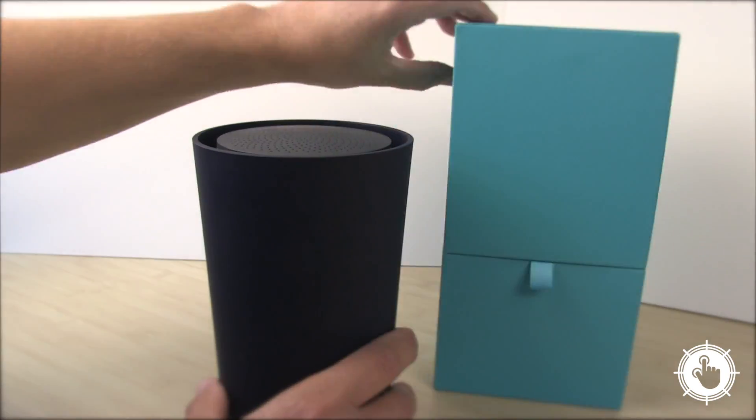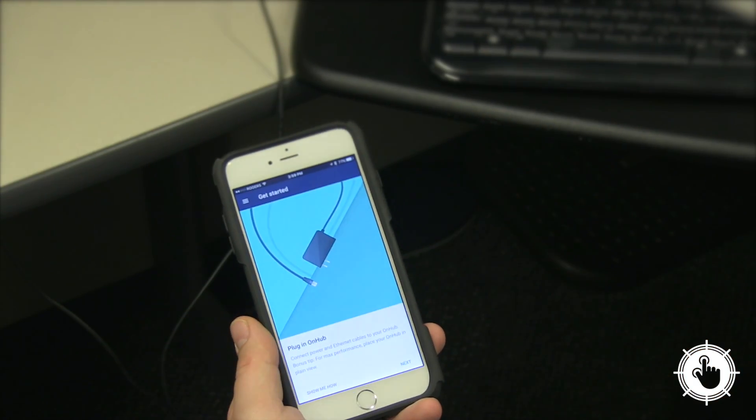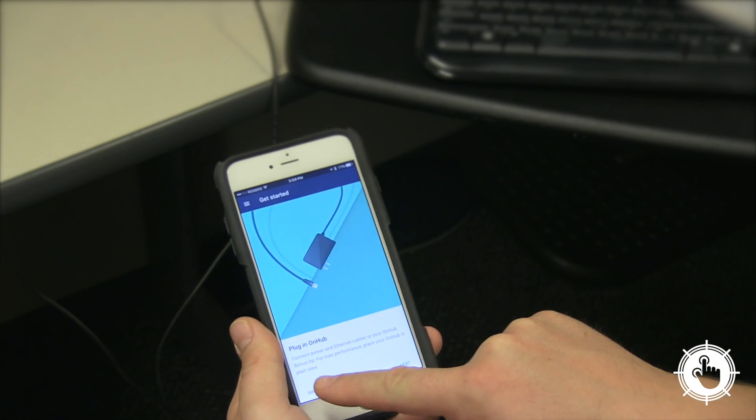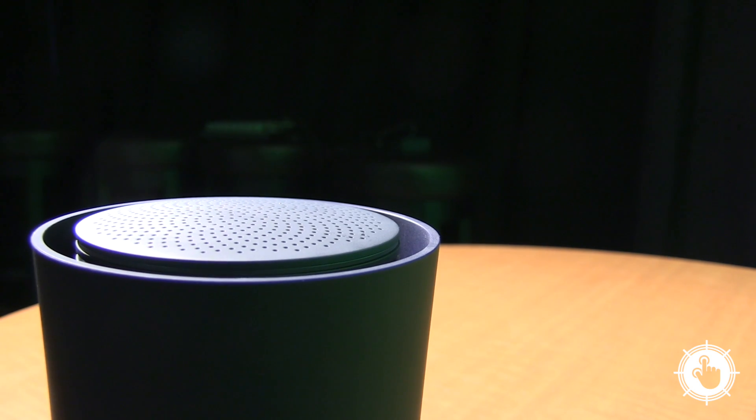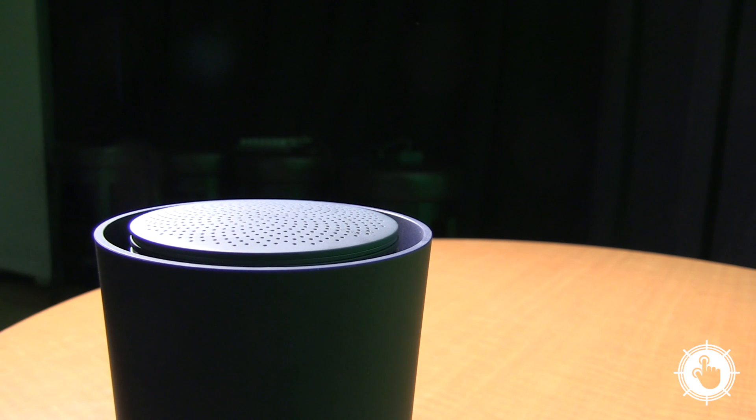OnHub's setup process is simple. Pair the hub with your smartphone, make sure it's close enough to hear the frequency emitted by the speaker. In an office without 150 different wireless connections taxing the network, Google's OnHub did admirably. In fact, we replaced three Apple routers with this one router and had no issues.